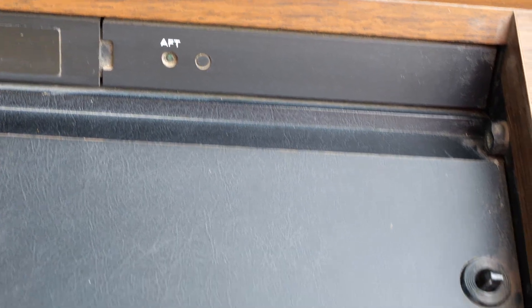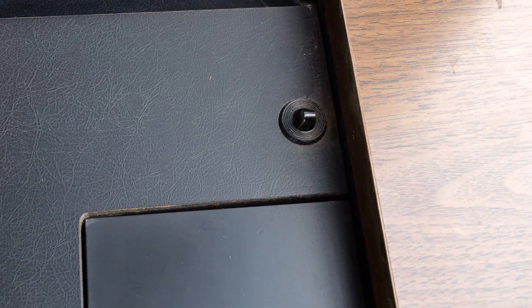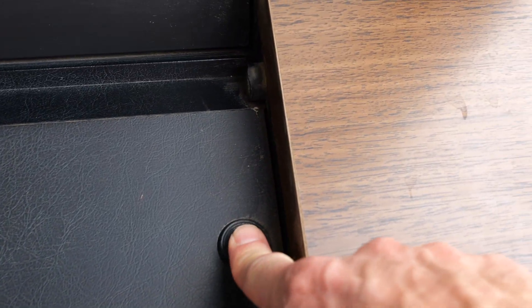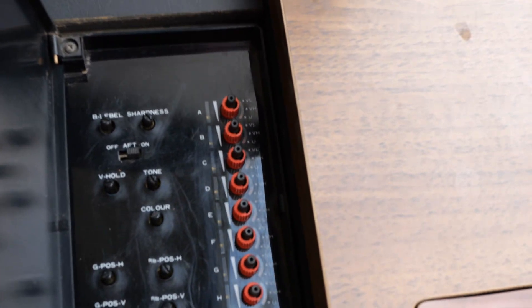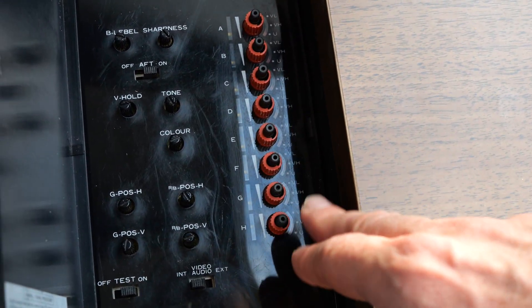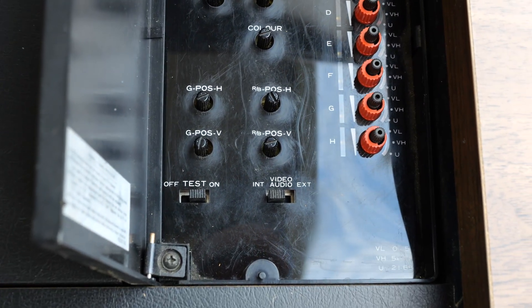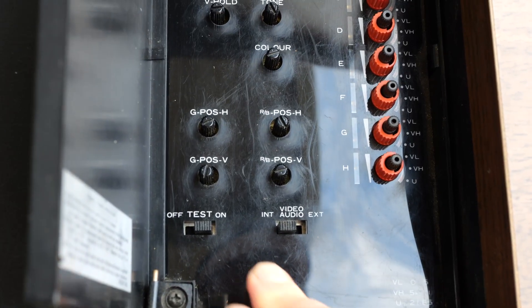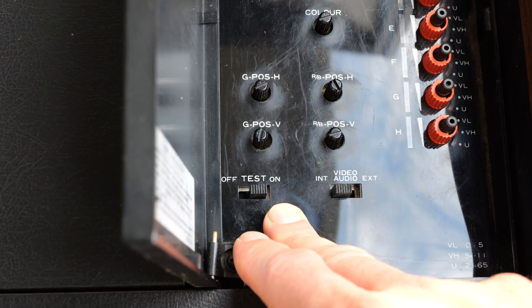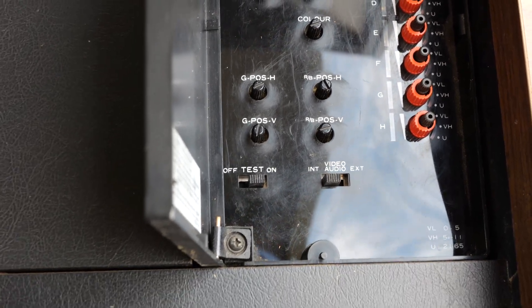I don't know what that AFT button is. There's a switch — when this lid is opened up, it depresses the switch, so it might be sort of a standby turn-on of sorts. There's a hatch here with picture adjustments. There's the tuner for antenna for VHF, UHF, and some adjustments that can be made. Interestingly, at the bottom there's a test off/on — I believe this thing actually has a built-in test pattern, which is very cool.